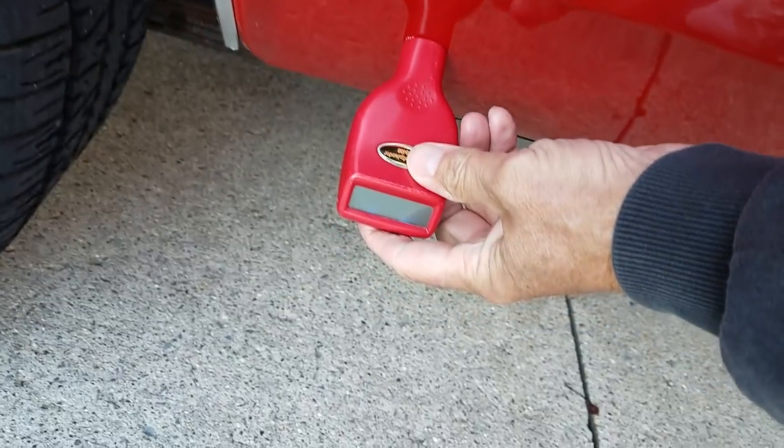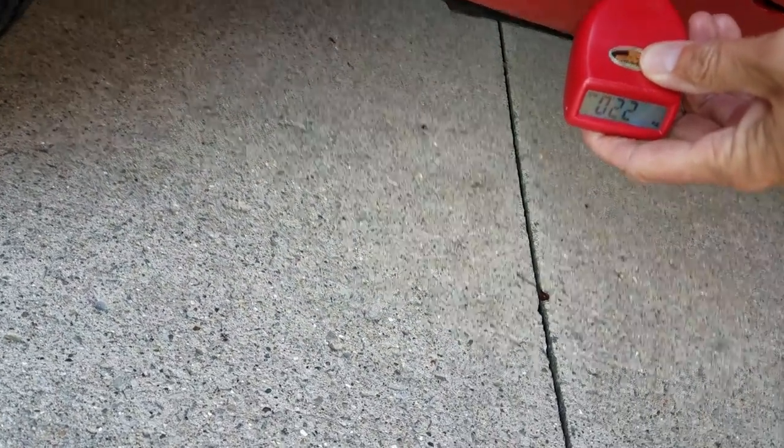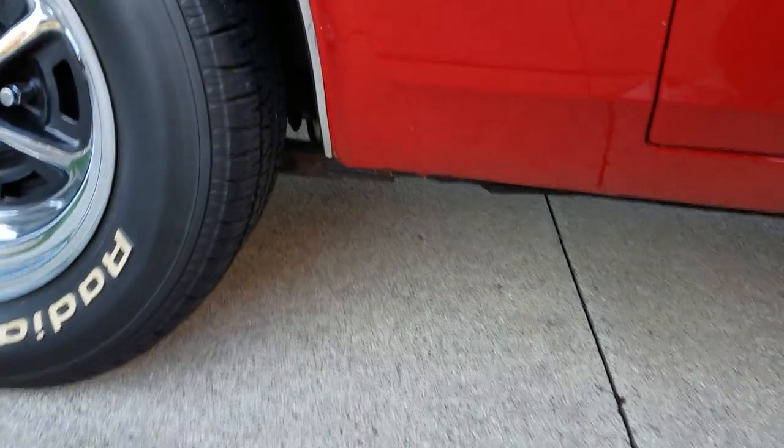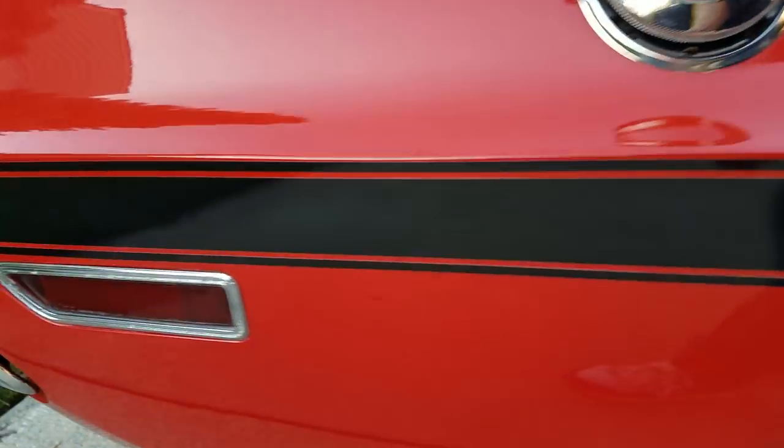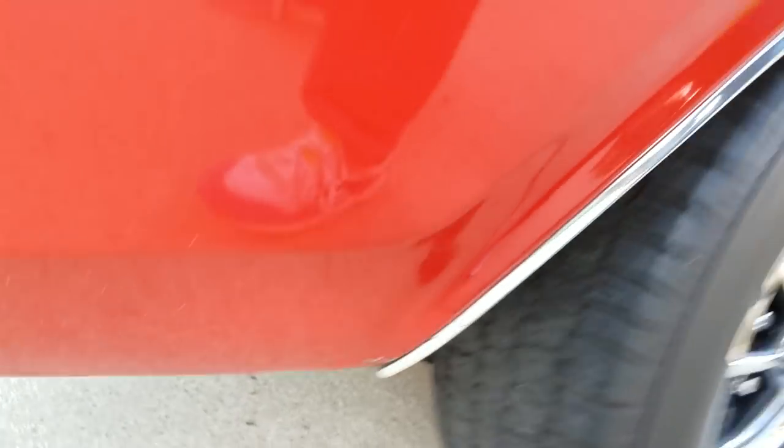In these areas of bubbling, I used business card magnets and this digital paint meter — I'm ahead of the right rear tire right now. There's a little bubbling going on, but the majority of the panels have good business card magnetic adhesion. A little bit more bubbling right down here along the bottom of that quarter line.